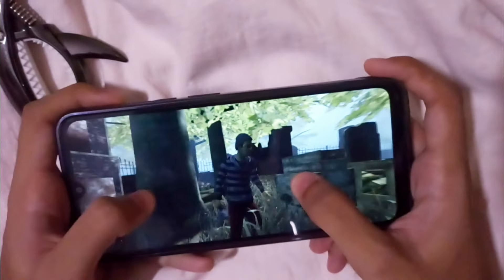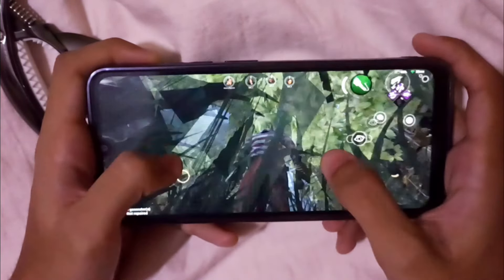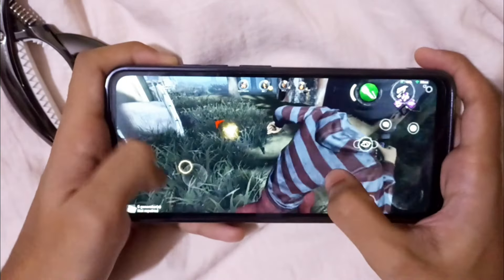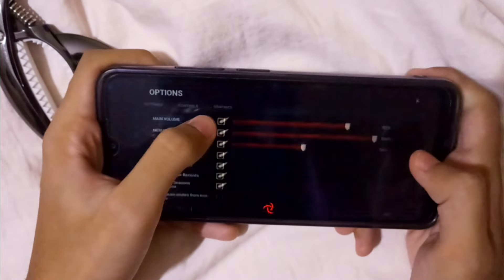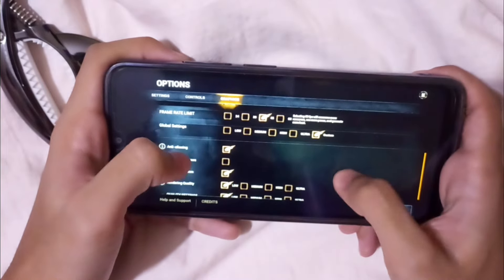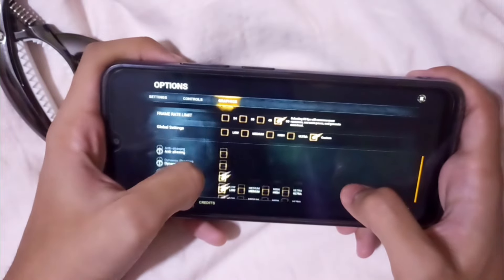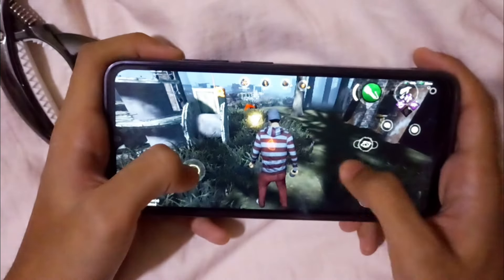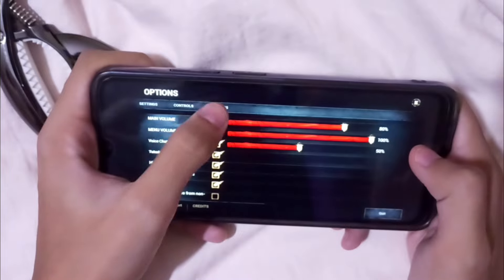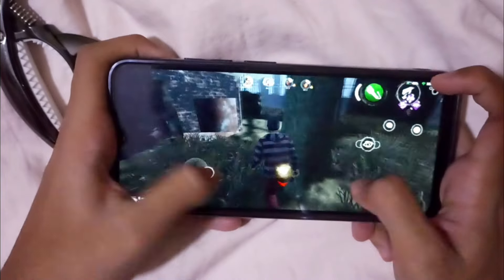Okay, so this is gonna be crazy — I'm running PUBG Mobile on a cheap phone, an Android. Let's see how it goes. Let me fix the settings. Yeah, it's better now.